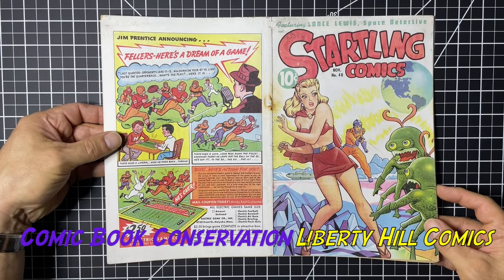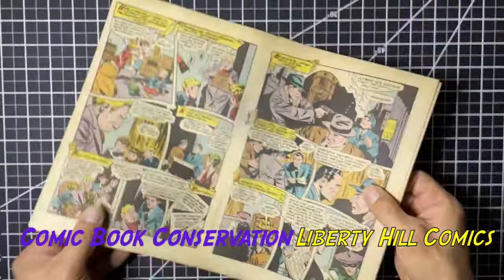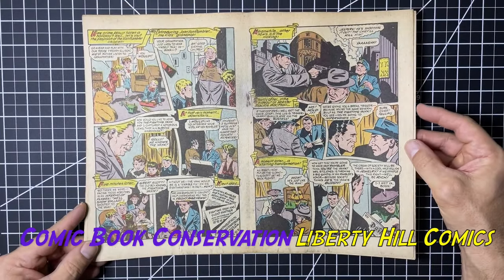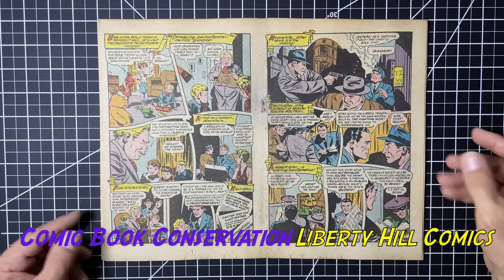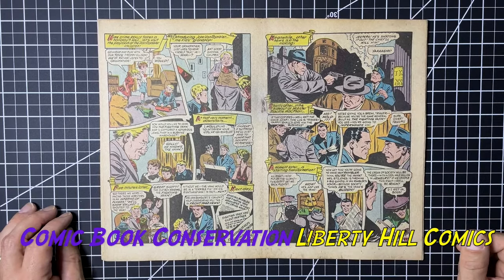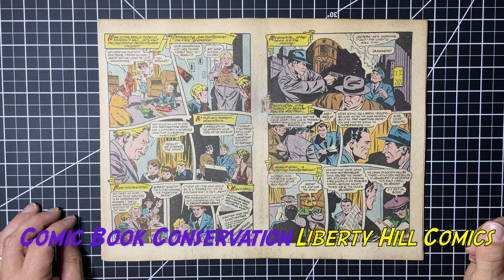Now we're ready to put the staple back in and put the fold back in for this book. We'll show you that in the next video. If you enjoyed this video, please give it a thumbs up and subscribe to the channel. If you want to try out any of the techniques I've been demonstrating, check out the description — I have links to Amazon where you can purchase all the materials I use. Those are affiliate links, so they do help support me and the channel. Until next time, take care of one another.